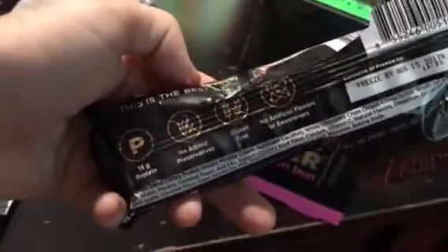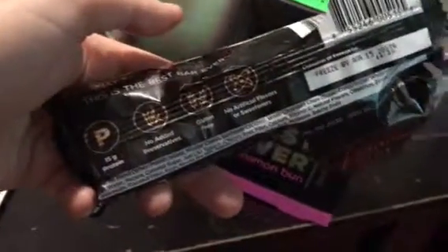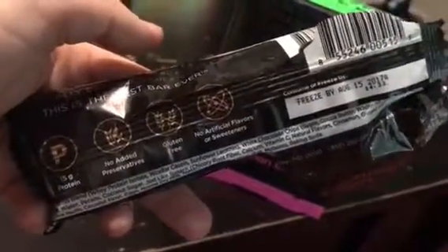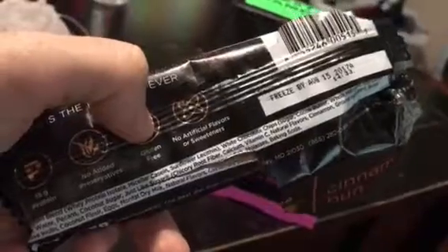They have 15 grams of protein, that's why I say they're really good if you want to have that as a snack after you work out. They have no added preservatives, they're gluten-free, no artificial flavors or sweeteners, and here are some of the ingredients.